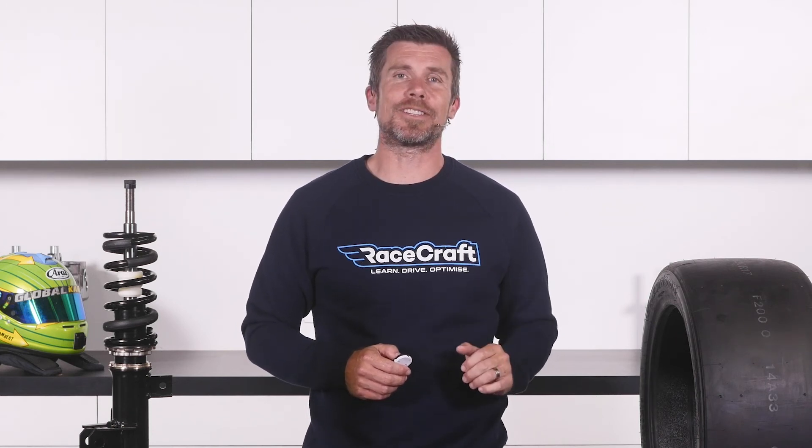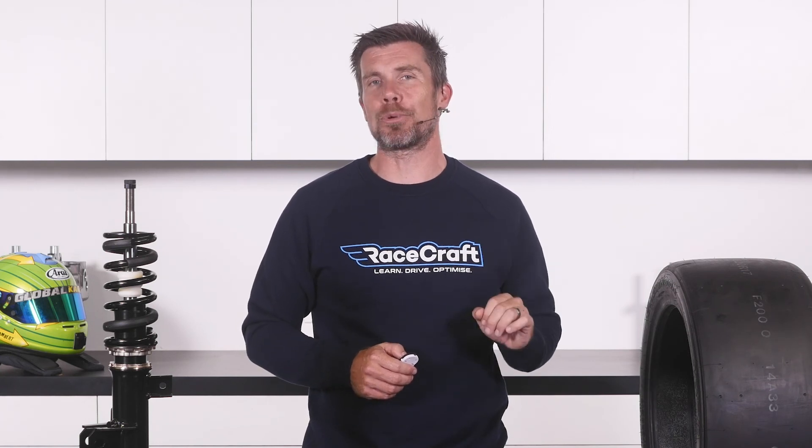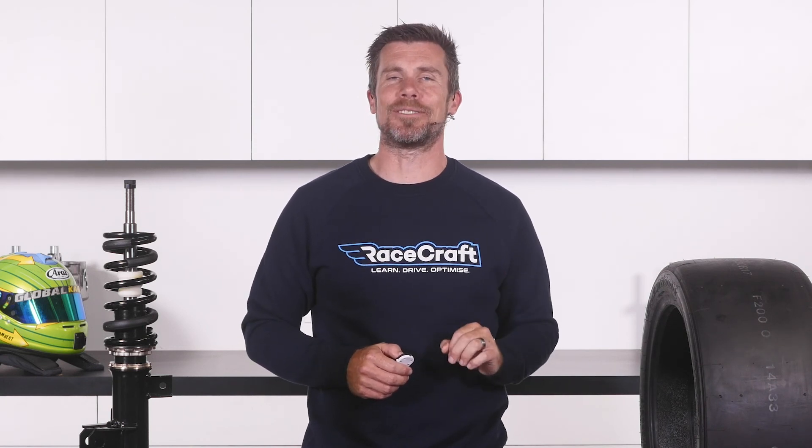That question was taken from one of our free live lessons. If you like free stuff and you want to expand your knowledge, click the link in the description to claim your free spot to our next live lesson. You'll learn about optimising the performance and handling of your car on the racetrack as well as improving your skills behind the wheel, plus you'll have the chance to ask your own questions which we'll be answering live.